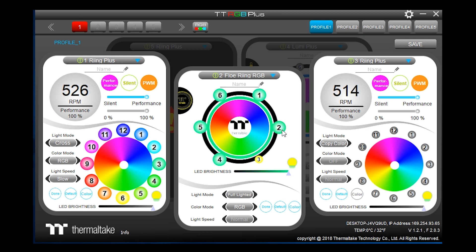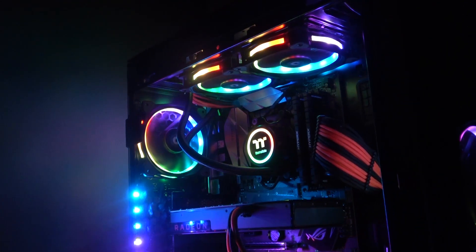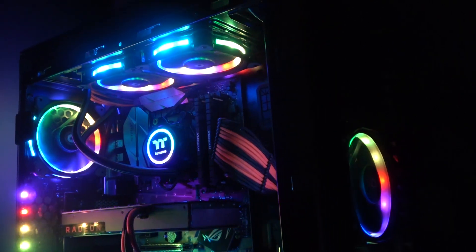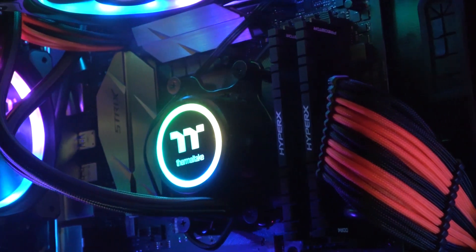Once you have everything mounted and in place within your case, you're good to go. The Flow AIO range features Thermaltake's lighting software synchronisation, allowing you to sync all connected devices to create many fantastic light shows. Fully installed and powered up, the Flow AIO looks fantastic — the LED lighting on the top of the pump fits in very nicely and will complement any build with a guaranteed wow factor.